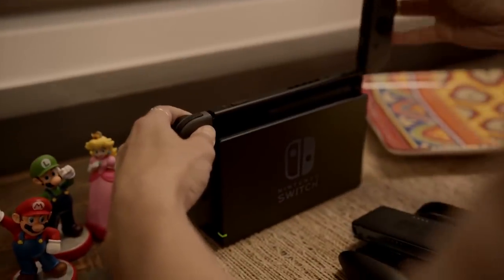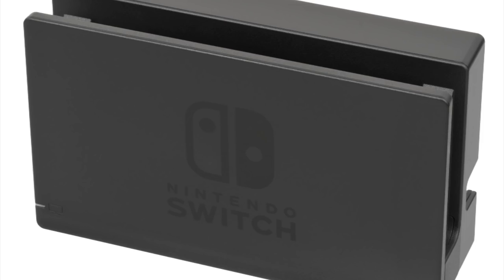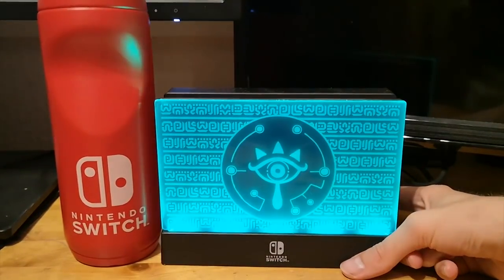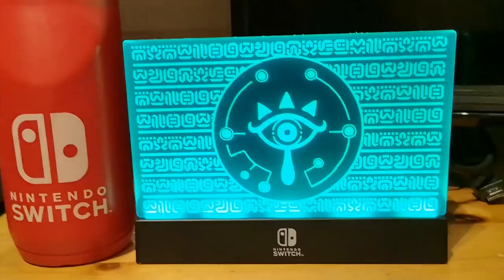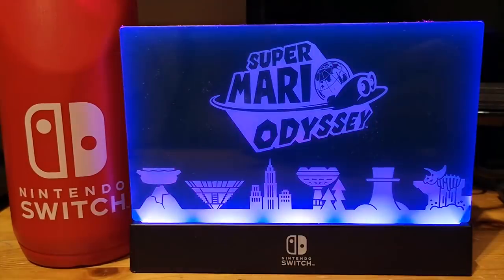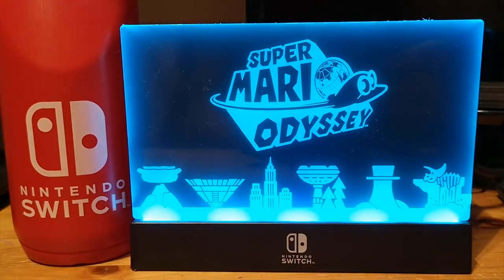Next, the Switch dock is boring — just look at that grey matter, yuck. Luckily there is a solution in the form of a light-up dock shield for $20. Plug this into your dock and you have a bright and colorful display with the themes of Breath of the Wild or Super Mario Odyssey. It is a must if you want some personality on that bad boy.